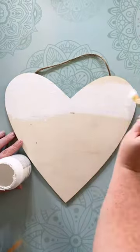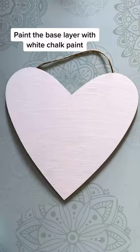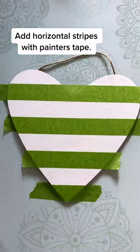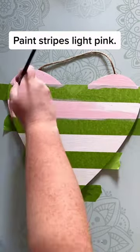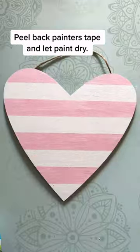Getting ready for Valentine's Day, let's paint this heart buffalo check plaid. We're going to paint the base layer white, let it dry, and add in some horizontal stripes with painter's tape. We're going to paint this the light pink, then peel back the painter's tape.